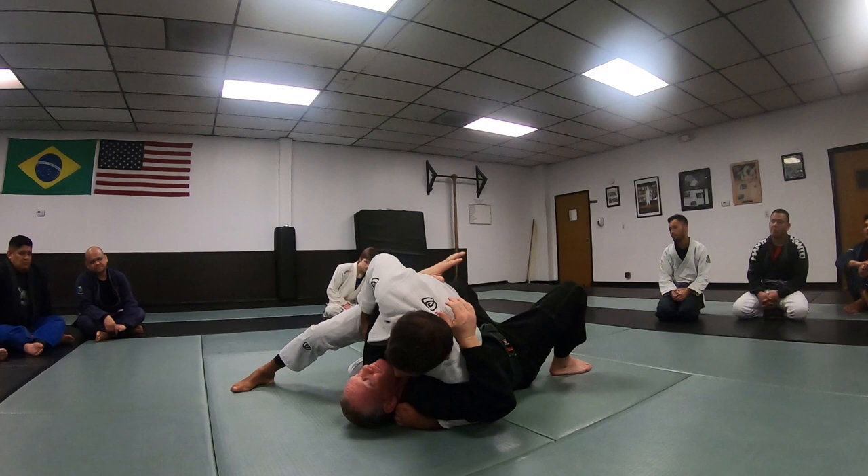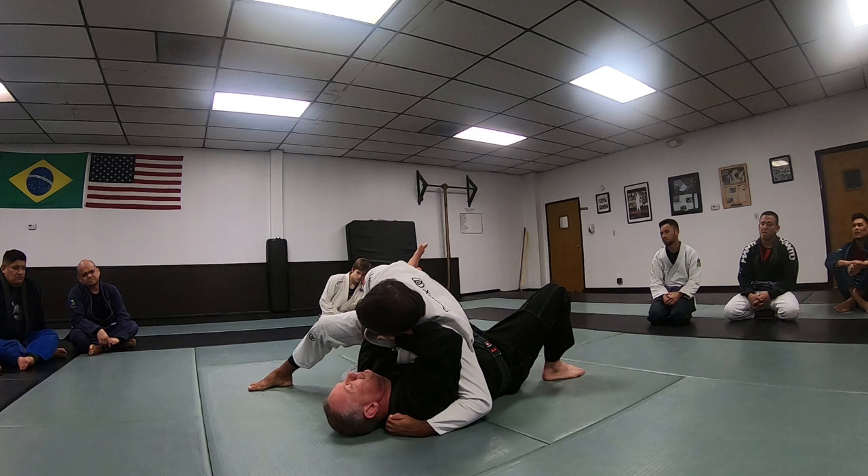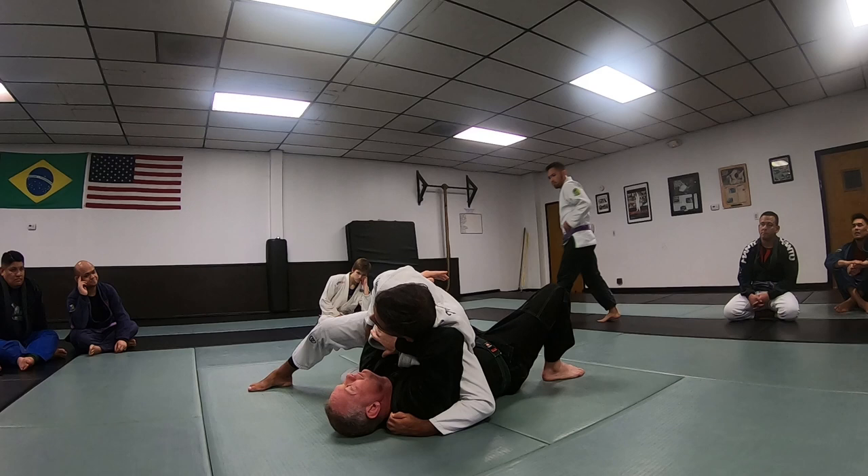For this one I don't need much, especially if I land side control and get this arm across my face. I want to have this arm here holding. I want to have this control over here — this can help me adjust my position.